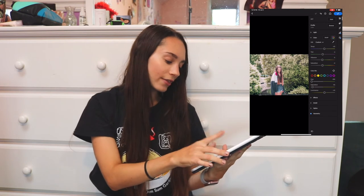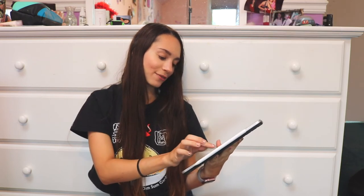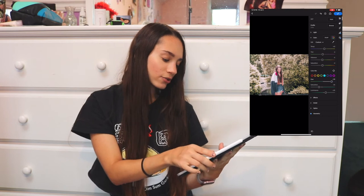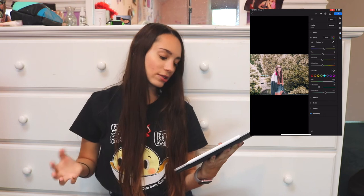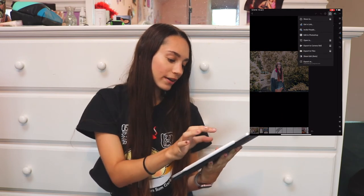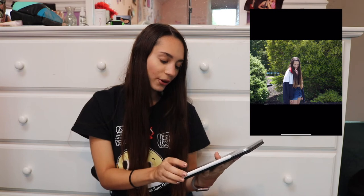You go through and do that with pretty much all the colors. Sometimes you have to figure out what mood you want for the picture, and sometimes certain color adjustments just don't do much. Once you're happy, click the check mark, go back, press share, export to camera roll, and now you have your completed and edited photo. This was the before and this is the after.